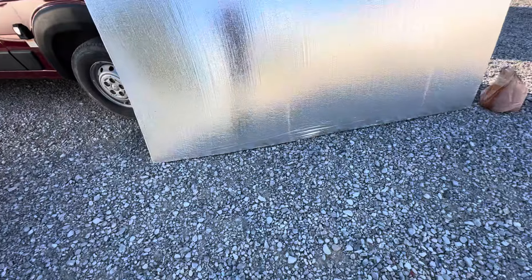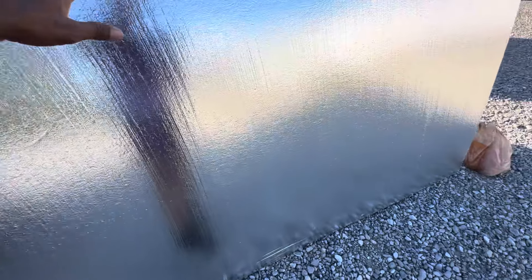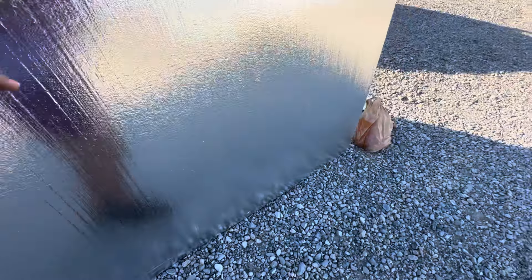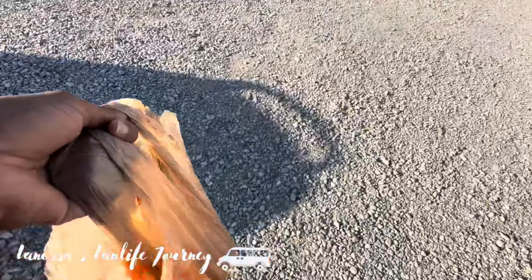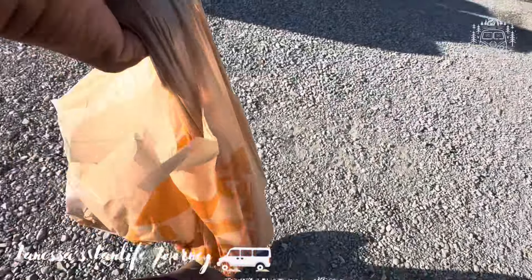Good morning y'all, today is Saturday and I am just getting this stuff out of Miss Charlene's van. I need to take this around to my van — I got some stuff in my van. I'm getting ready to do a subscriber haul video, so I'm going to walk this around to my van. I need to start my van; I didn't start it yesterday.